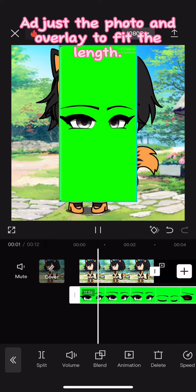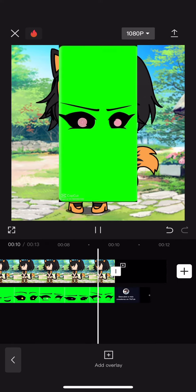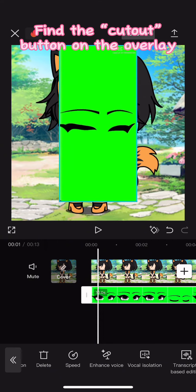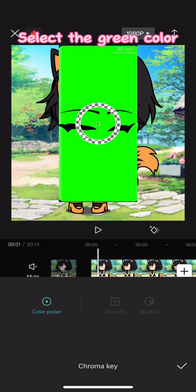Adjust the photo and overlay to fit the length. Find the cutout button on the overlay, then click chroma key. Select the green color.